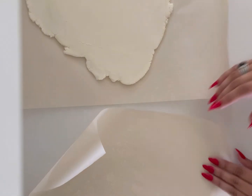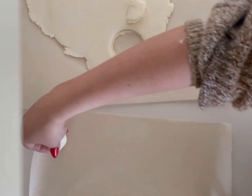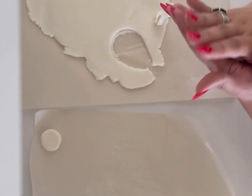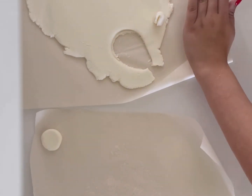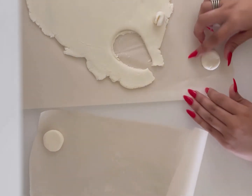Now get another sheet of parchment to roll out the patties themselves. Break a little piece off the large sheet of dough, roll it into a circle, then flatten the circle to make the patties. Repeat this multiple times until you have basically no dough left.